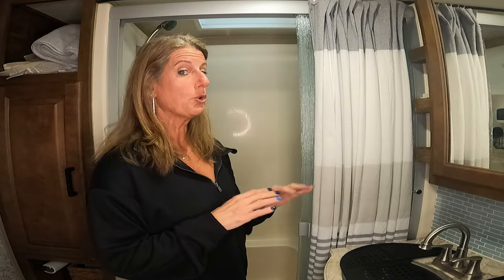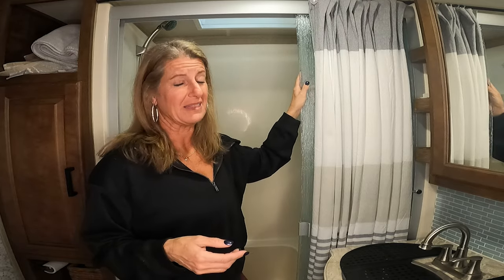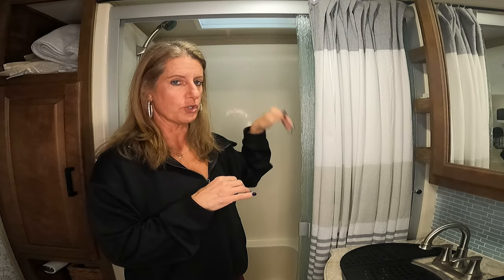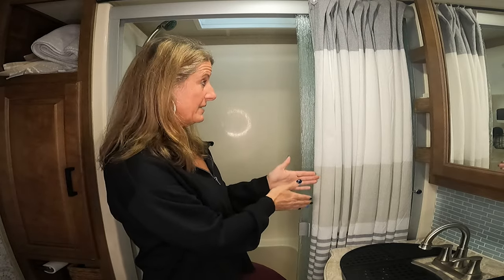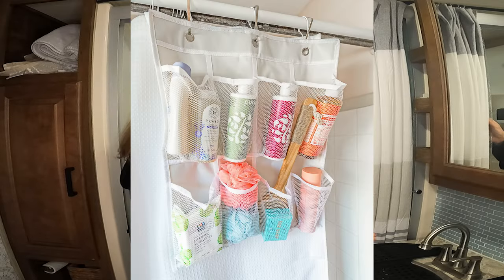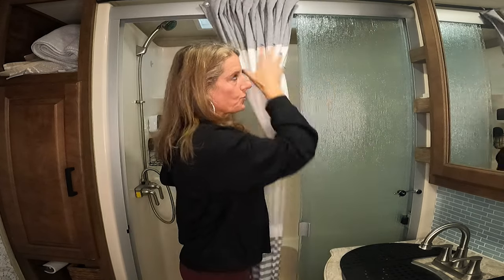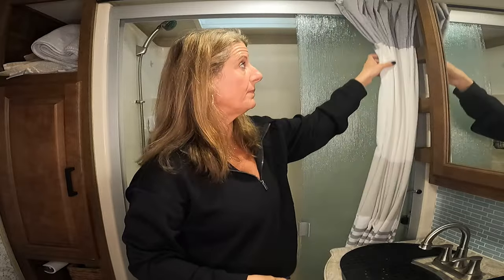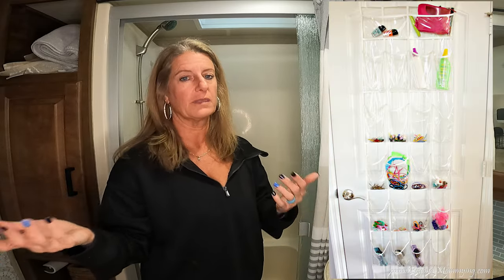Another great storage option is an over-the-door shoe organizer — you can even get them at Dollar Tree. If you have space, you could hang one in the bathroom. Since I have a shower curtain, I could even hang it there and put my curtain over it so you don't see it. A lot of people use over-the-door shoe organizers to store things and keep them out of the way. If you have a pocket door, you could put it on the back of the bathroom door.